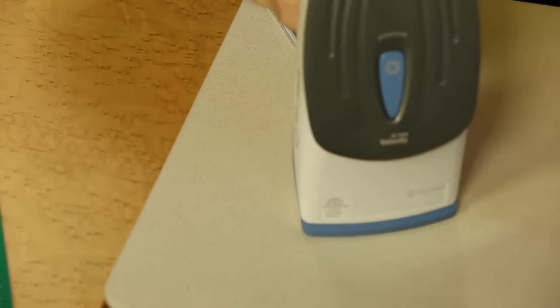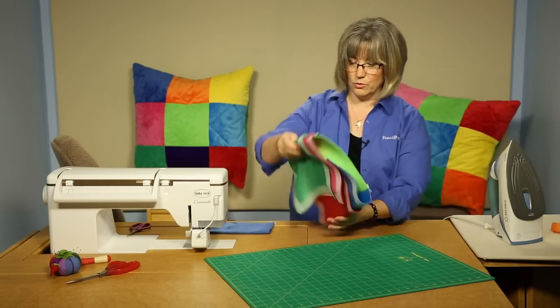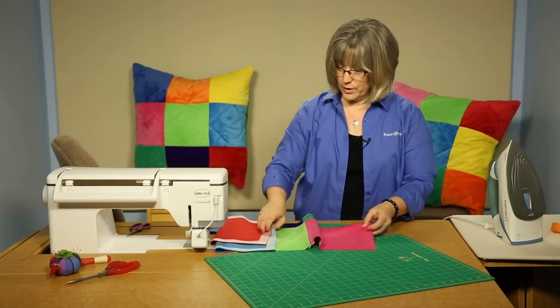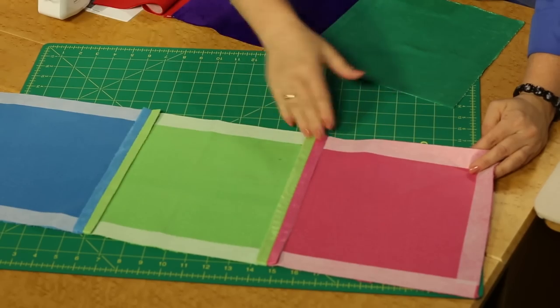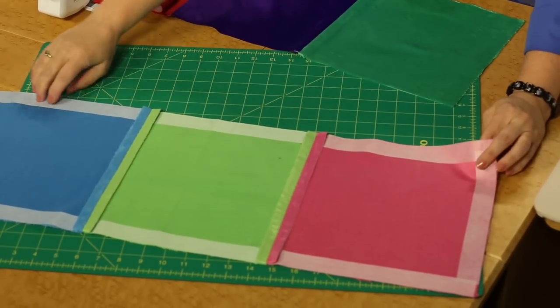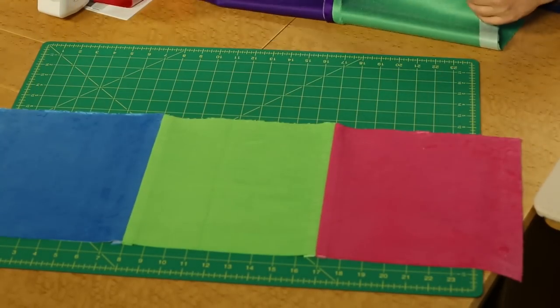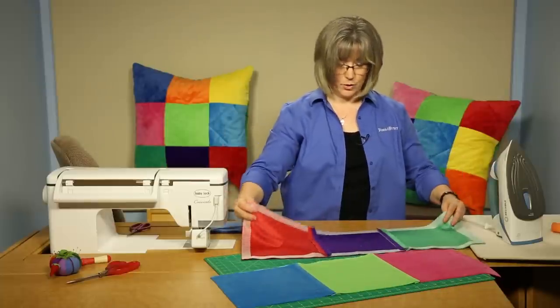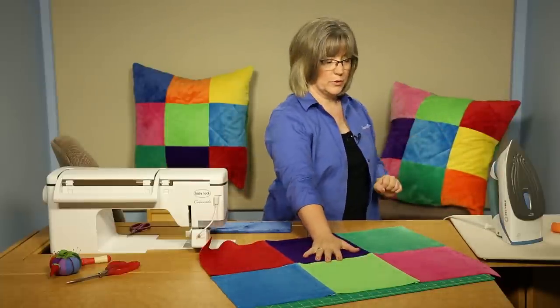That completes part of a row, and with two rows joined together you can see the seams laying open nicely on the back side with the stabilized edges. Continue creating the three rows needed to finish the nine-patch floor pillow.